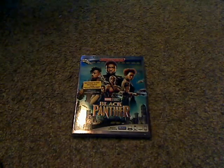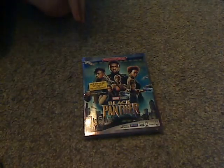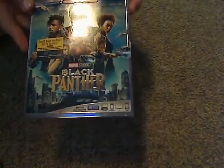Hello everyone, this is here with another Blu-ray unboxing, and this one is Black Panther from Marvel Studios, that was just released today.